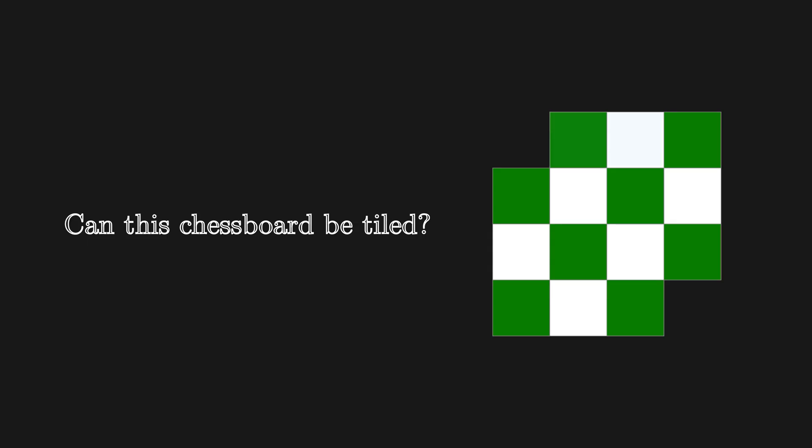Here's our first problem. If we remove these 2 corner squares, can the board still be tiled? Let's start by just placing some dominoes and seeing what happens. When we get to the end, we have these 2 green squares that aren't covered. In fact, no matter how we arrange the dominoes, there will always be 2 uncovered green squares.